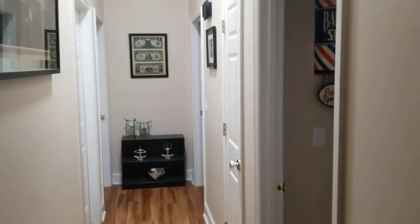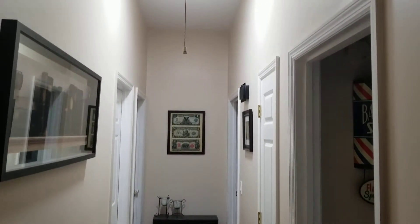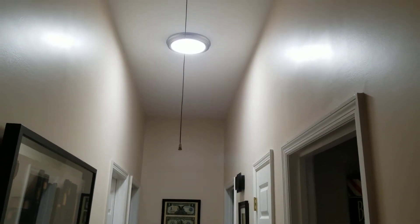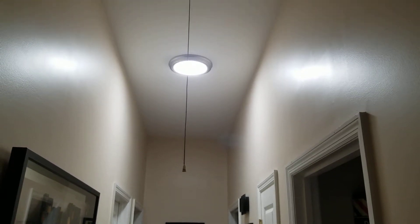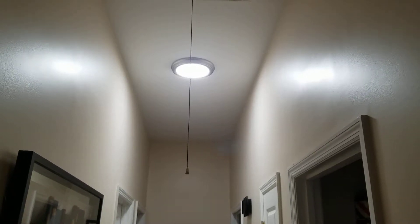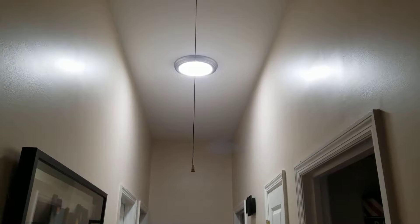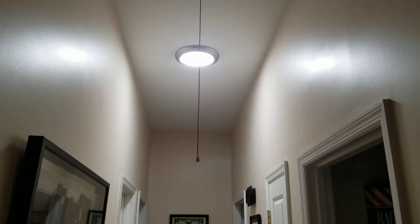I wanted to do a review today on something that's really going to help you out and save you a lot of money. First things first, I replaced the lights in the house with LED lights to cut back on some of the wattage used, plus get rid of some of the heat — because regular bulbs produce quite a bit of heat and they just waste energy. They're not a very efficient bulb.